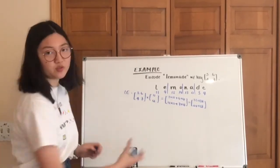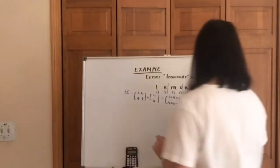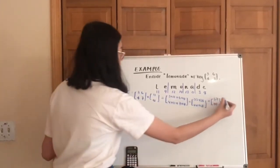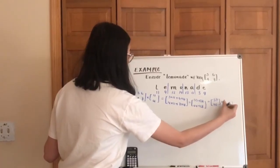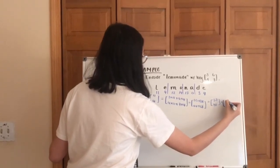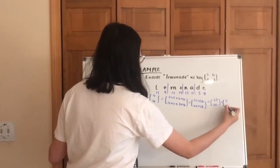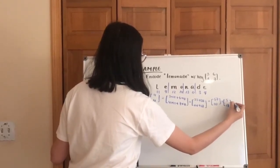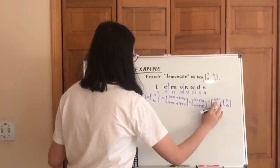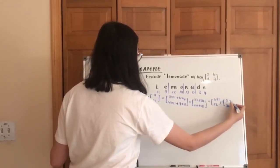You can do this step with a calculator if the numbers get a little difficult. As you can see here, that's going to give you 57 and 72. Applying mod 26, that's going to give you 5 and 20, and that is 'FU'.